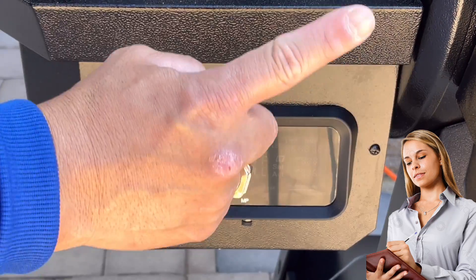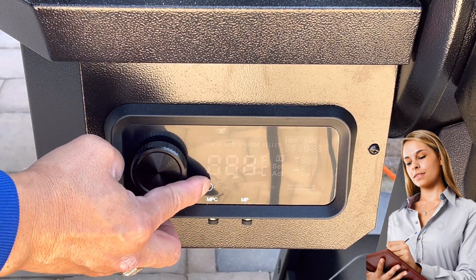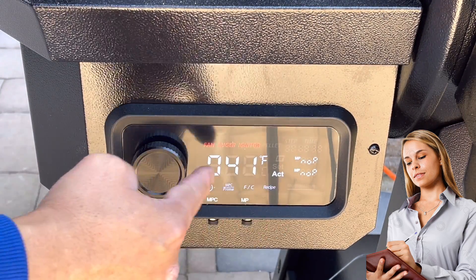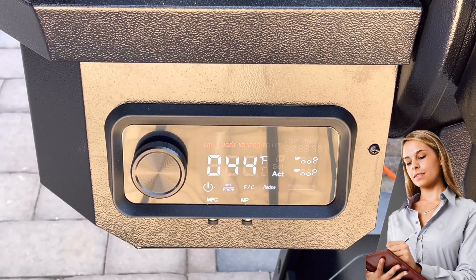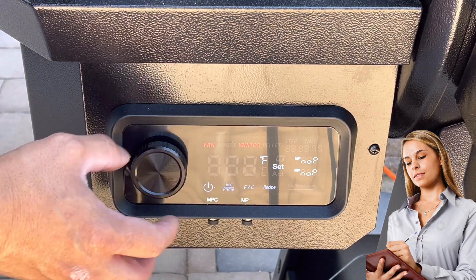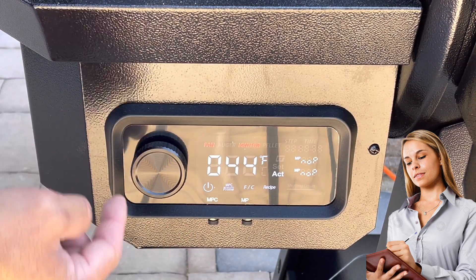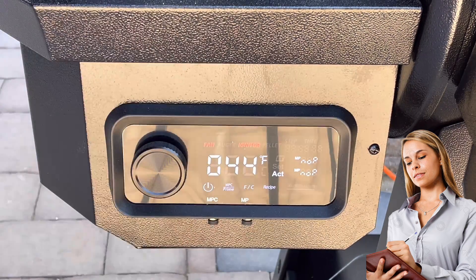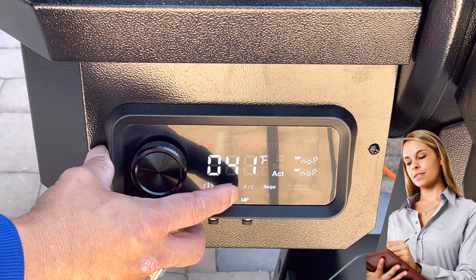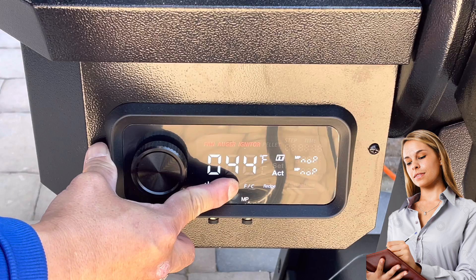Now that we've got everything set up, it's time to do the first burn, but first we go through the step-by-step process. We press the power button and automatically the fan comes on — excellent sign. Next, we check the PID and set it to the smoke setting by pushing the lever or button to the smoke setting, then push the button one more time to confirm.